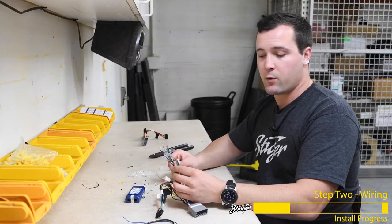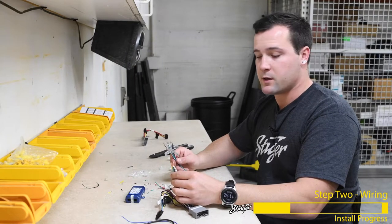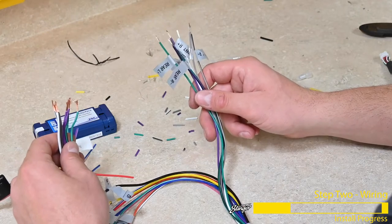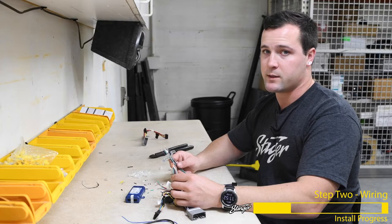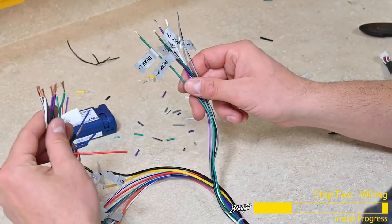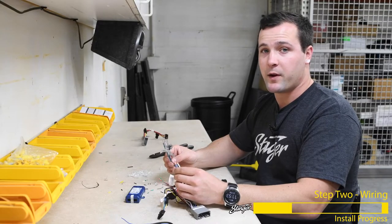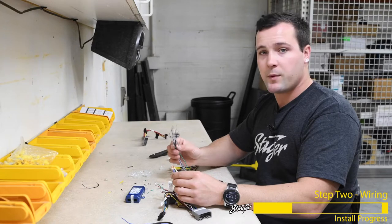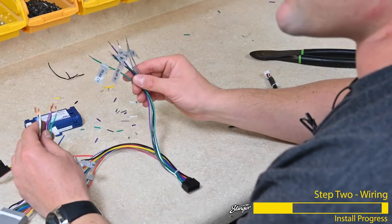Here I've separated the speaker wires on the radio replacement harness and the radio harness away from the others. In most cases you would connect these color for color, however if you have a factory amplified sound system like the Alpine system in your Wrangler, you'll have to connect the rear speakers from your radio to the front speakers on the radio replacement harness. The Wrangler we're working on today does have a factory amplified sound system, so we're going to be connecting the greens to the whites and the purples to the grays and vice versa.